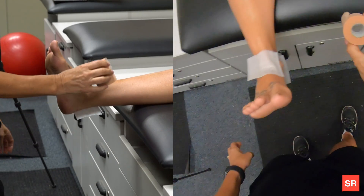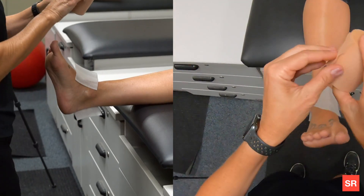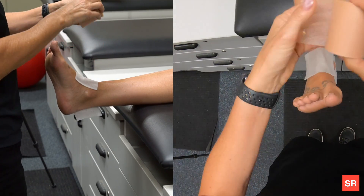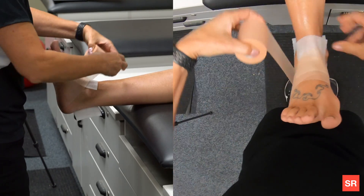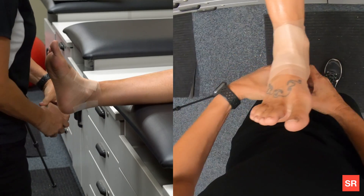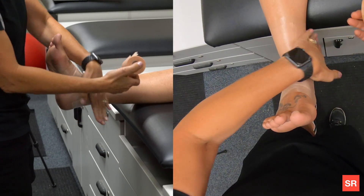If you do not have pre-wrap, at this point you would do a figure eight. If you do have pre-wrap, that is not necessary. The pre-wrap is going to start distal. These sometimes start to roll off, so the pre-wrap holds them down. Start distal and roll it nice and neat, covering the heel and lace pads. You do not need two layers — one layer is good enough. The more layers you have, the more it will slip as they sweat.